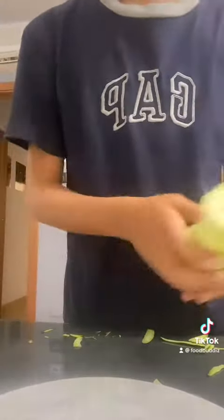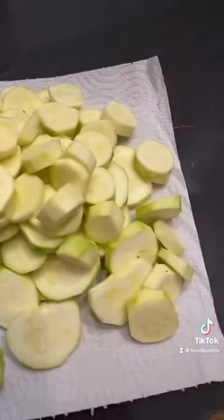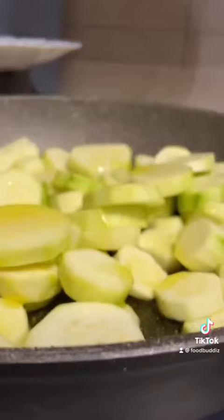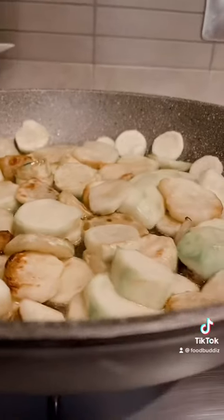Cut the zucchinis into little tiny circles like this, and it might be done like this. Put it in the pan and add some oil, then put in the salt and you'll see it will become much darker.